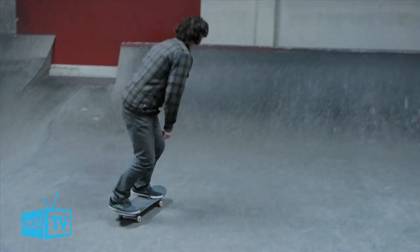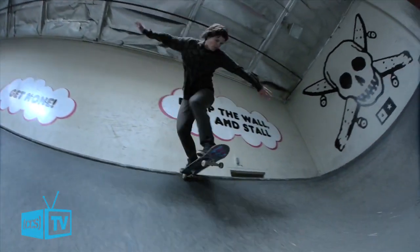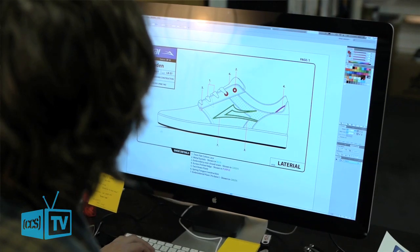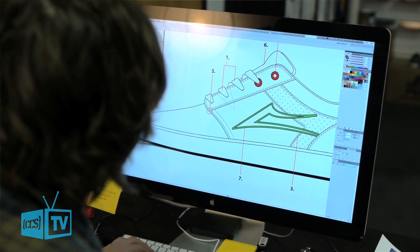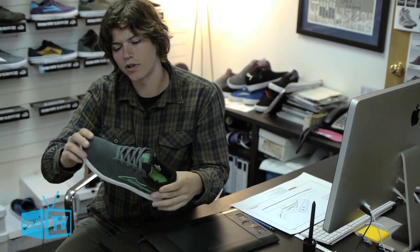My name is Jeff Meike. I work as a designer for Lakai. With this shoe, this is the first project I got to do when I started here. When I first started on it, it was just a sample, and then we ended up moving a bunch of panels, working with the team, and it became the Linden.